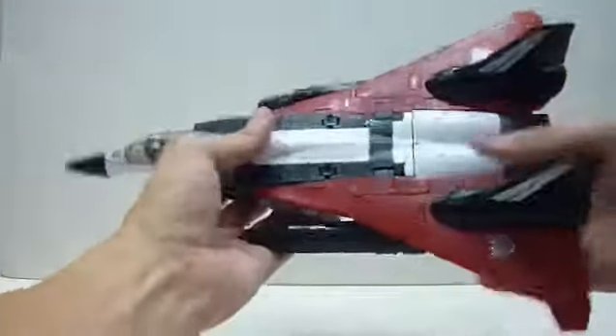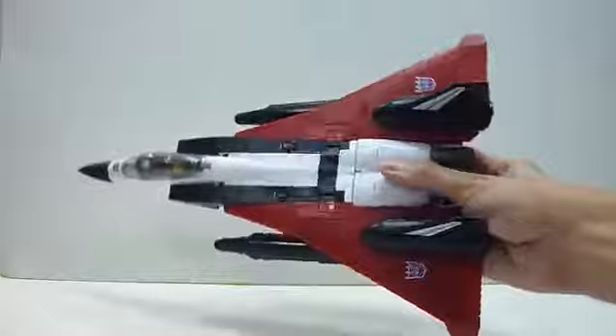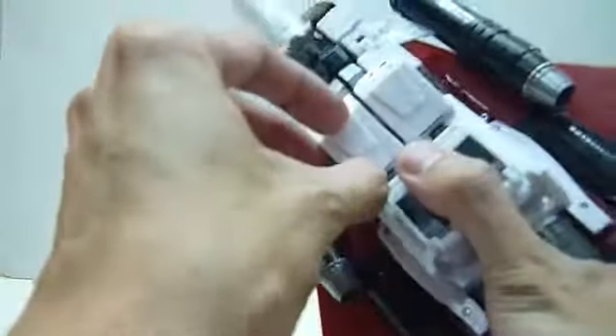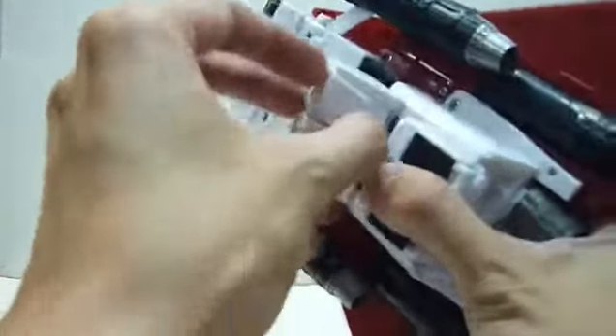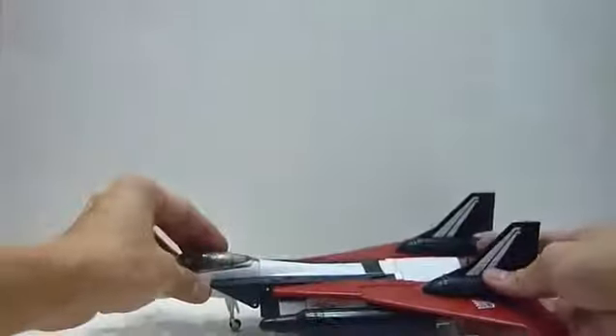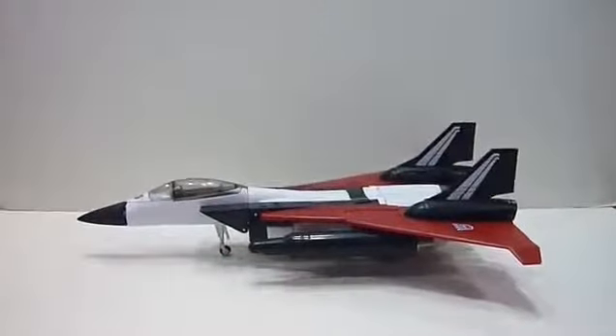And there we have it — Ramjet in jet mode! It's really, really cool. I love this Ramjet in jet mode, so cool and so nice. There are also landing gears that you can flip out. Flip them out, get the landing gear down, then close it. He actually rolls pretty nicely on the surface — much smoother than MP Hot Rod, which was quite a disappointment in vehicle mode.